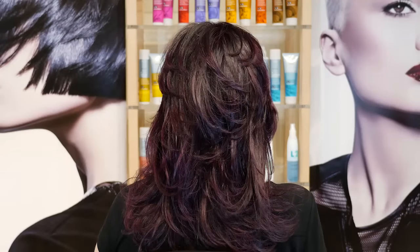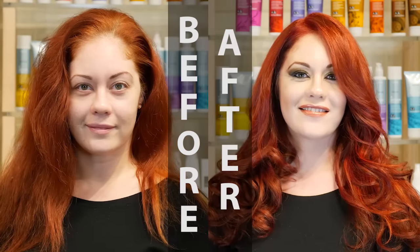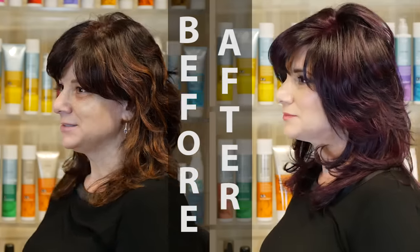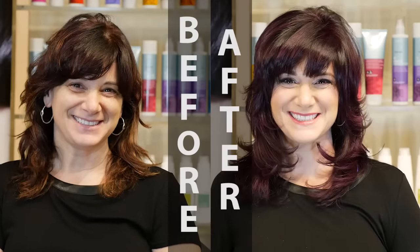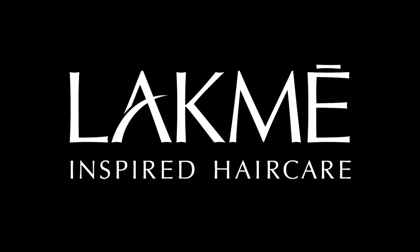LACME has a complete system that allows for incomparable results in both color and style. LACME's principles are based on preserving and maintaining the integrity of the hair, doing better for you, the professional, which in turn allows you to do better for your client. LACME, for inspired hair care.